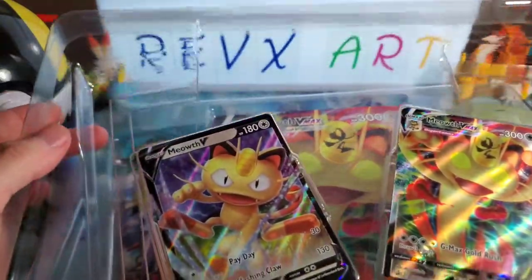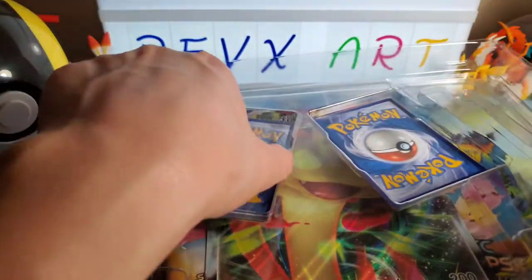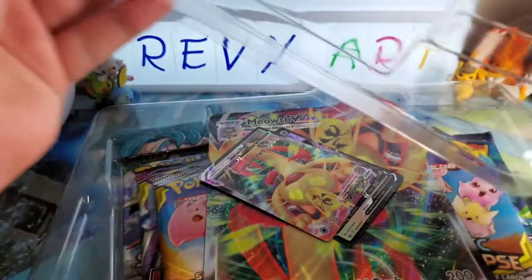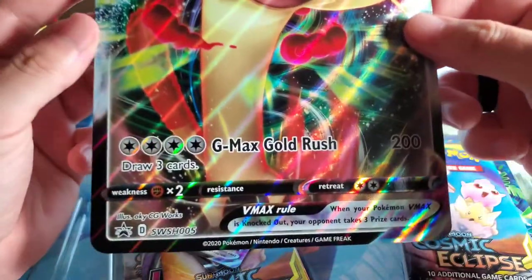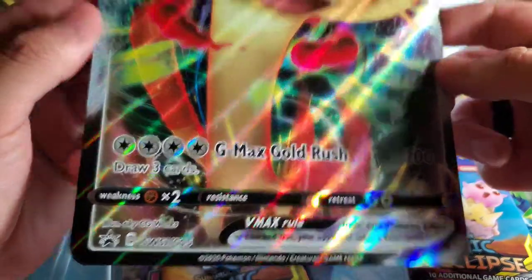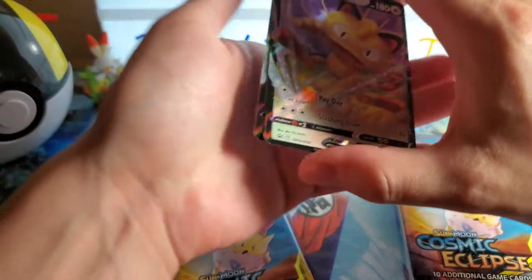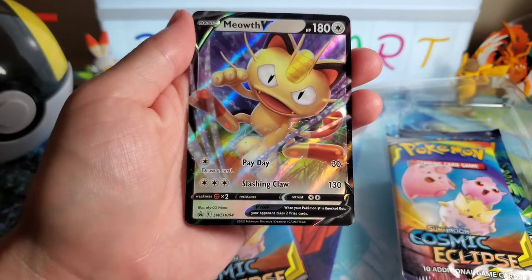So Snorlax V-MAX - not our first V-MAX since we got the Rillaboom V-MAX from the Rebel Clash videos. Before opening these packs, I also got the V-MAX Meowth Special Collection because I don't have this promo card and it has some Cosmic Eclipse in it. Since all the Rebel Clash at my local Walmart was sold out, I figured this is better than nothing.